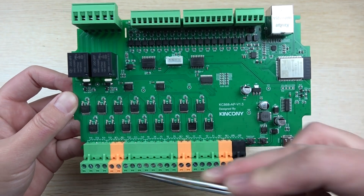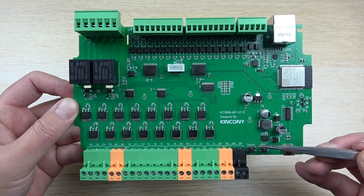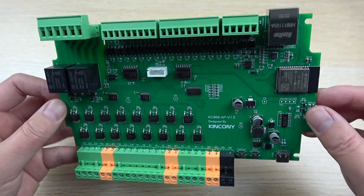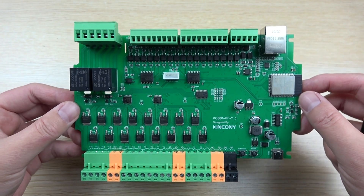You can use this board as a dimmer, to change motor speed, or to change LED strip brightness — all very easily via ESPHome. Thanks for watching.